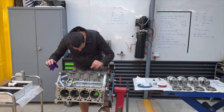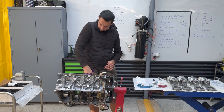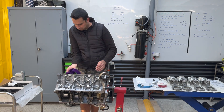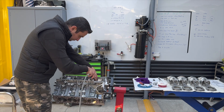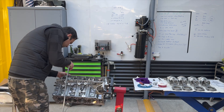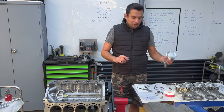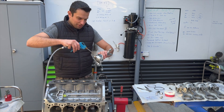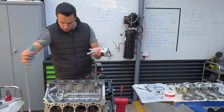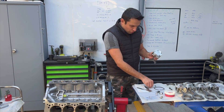I can't stress enough how important it is to keep the engine and the parts clean as you move along. I've seen several people make mistakes by simply not cleaning the parts enough, or having some sort of debris inside the engine once they start the build. Now is our last chance to clean the piston a little bit, just in case there was some dirt or debris falling on top. Now is the time to install the piston rings.